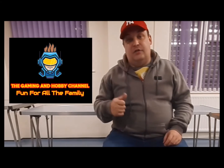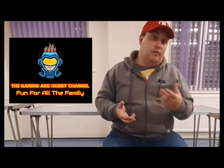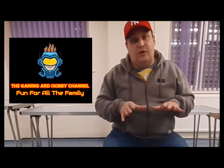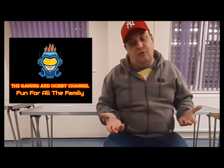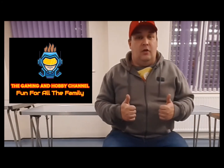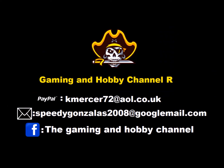Hey guys and girls, I hope you enjoyed that content. If you want something a bit more family friendly, something you can share with the kids, head over to the Gaming and Hobby channel where you'll get more gameplay videos. Everything is going to be turned down a little bit — toy reviews and lots and lots of brick build projects. So head on over there. Till next time, stay safe!